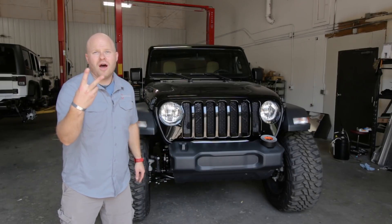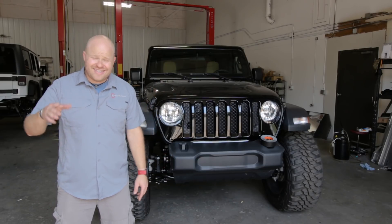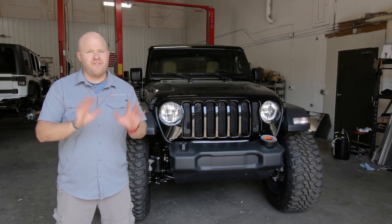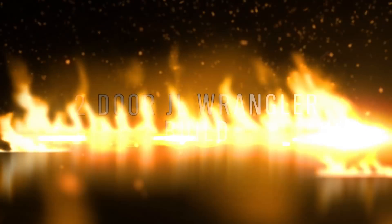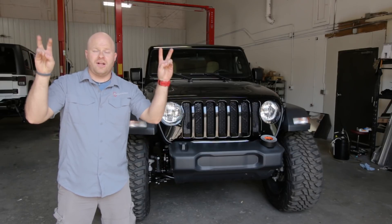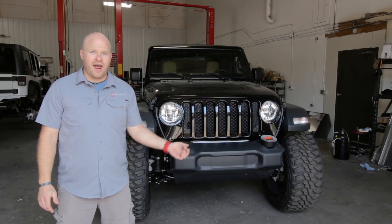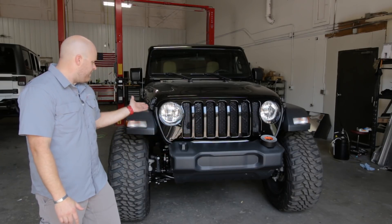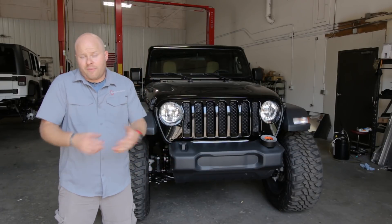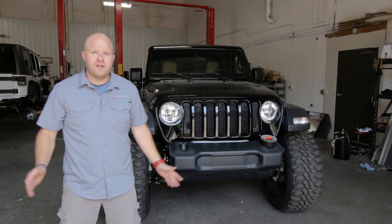Welcome back to episode two of our budget two-door JL build here at JCR Offroad. If you were following along last episode, you know that we're about $700 in the red on this, but it's fine — we'll figure that out later. Last episode we got a JKS JSpec lift under their product development for free. We stole some 39-inch tires with 22-inch wheels from Kanadi Tires, and we made this awesome stubby bumper with a Sawzall using junk from the garage. So looking really great, but now we should focus on lighting.